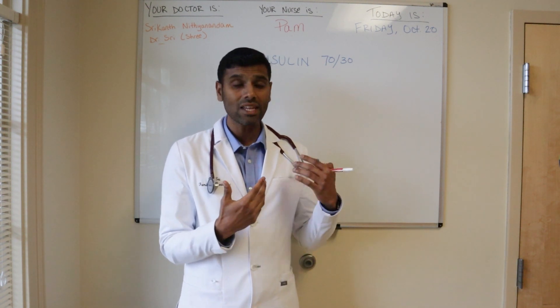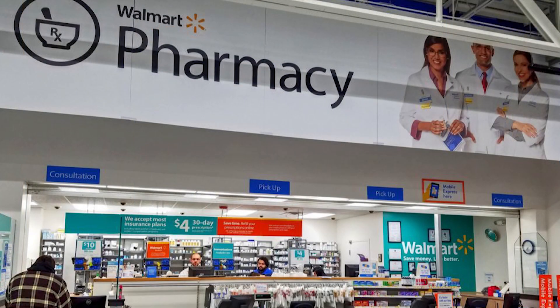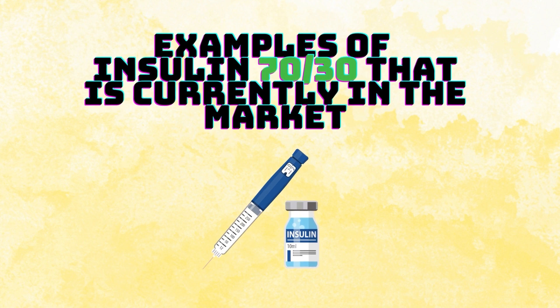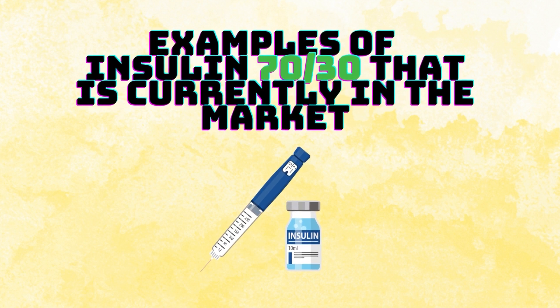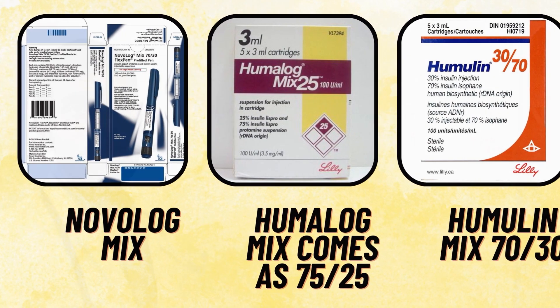Insulin 70-30 is an older insulin, and I like it for two reasons. First is the cost — if a patient is not able to afford insulin due to poor insurance, they can actually buy this particular insulin for less than $25 at Walmart. In addition, people like this insulin because there are only two injections per day. Some brand name examples currently on the market include Novolog Mix 70-30, Humalog Mix 70-30, and Humulin Mix 70-30.